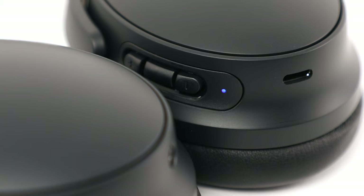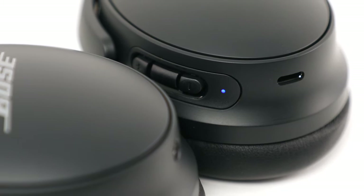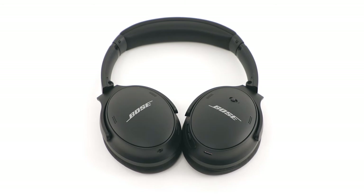Once connected, you'll hear a voice prompt: "Connected to smartphone." And the status light glows solid blue for 10 seconds.